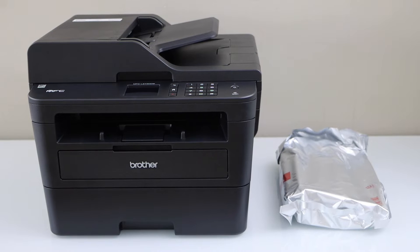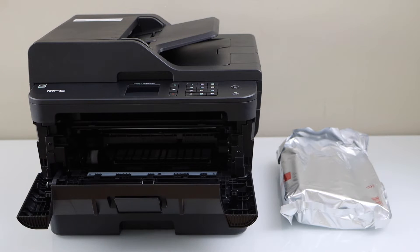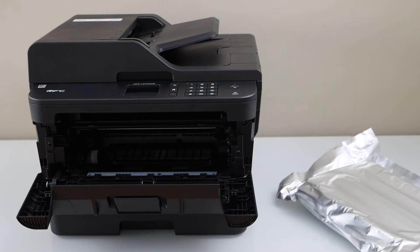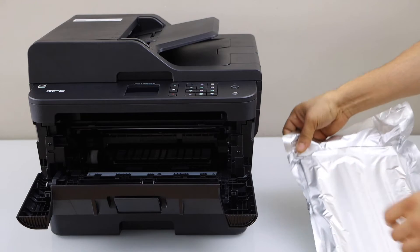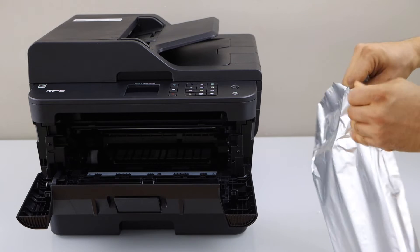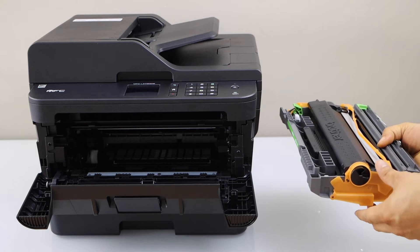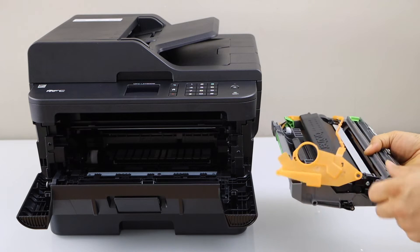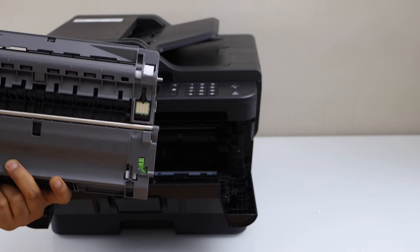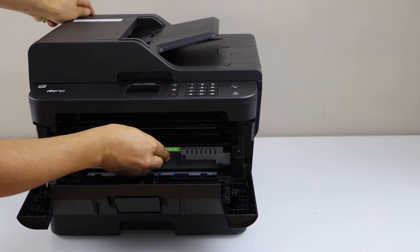Next step is to install the ink toner. Open the front chamber — push it outside. The ink chamber is here. Get the ink toner out of the plastic packaging. Remove the seal by lifting it from one side and taking it out. Now take your ink toner, make sure the chip is facing down like this and slide it in. Close this chamber.